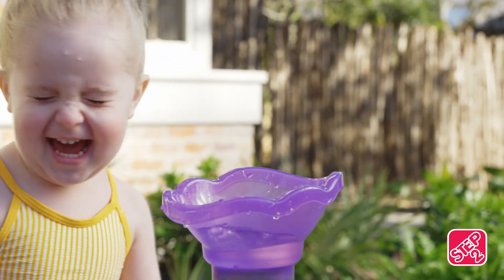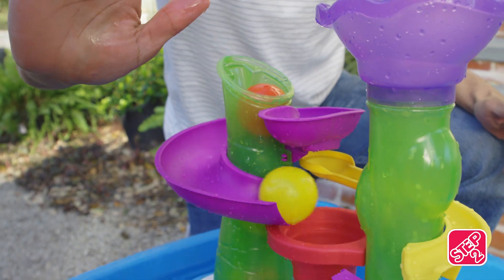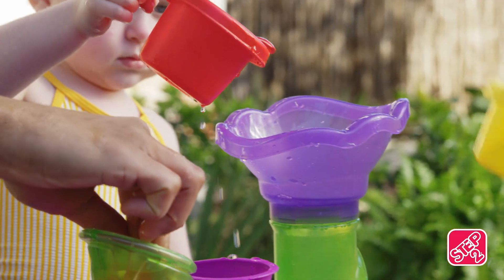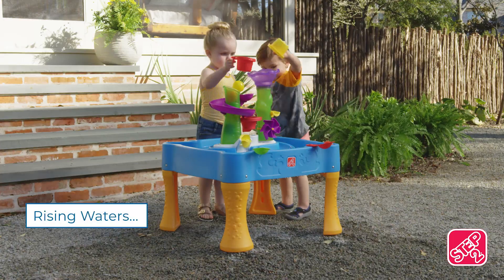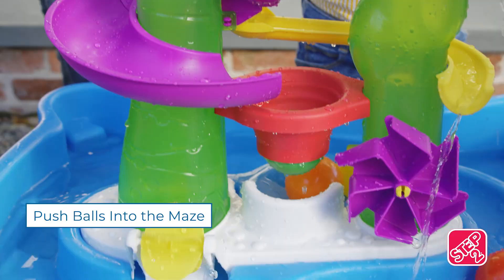Make a splash with the Step 2 Lazy Maze River Run Water Table. This maze is full of surprises. Drop the balls into one water tower and pour water into the other. Watch the balls go all the way up and back down through the spiral, just like magic.